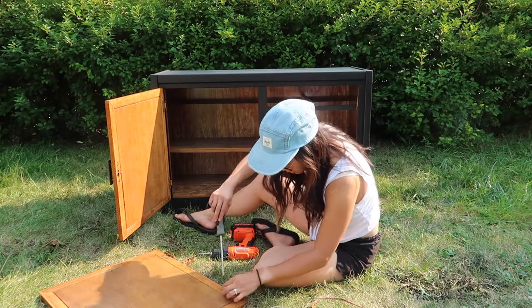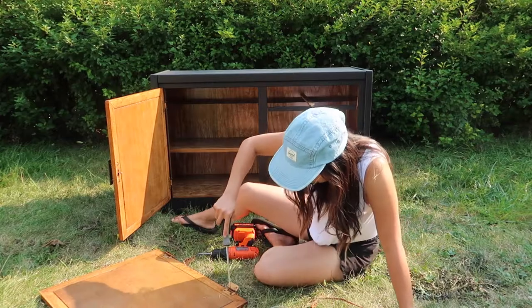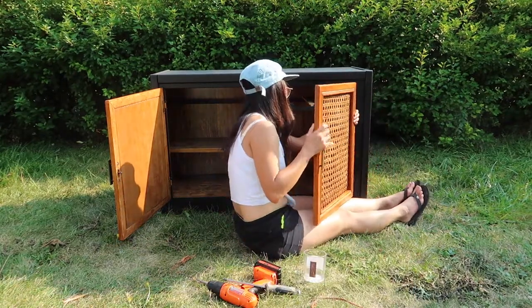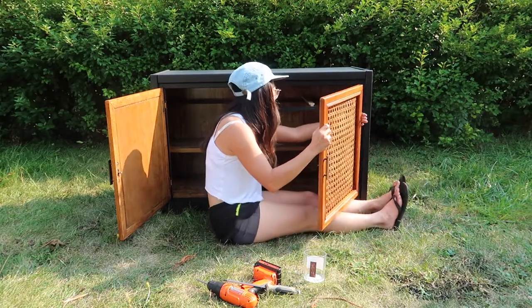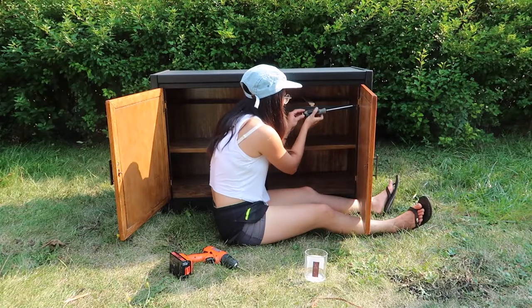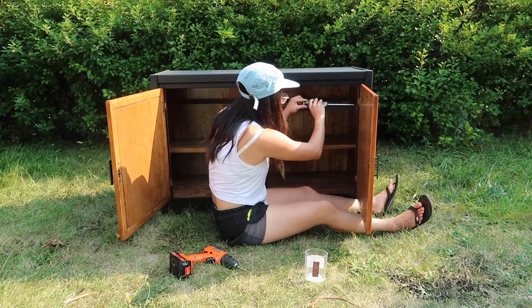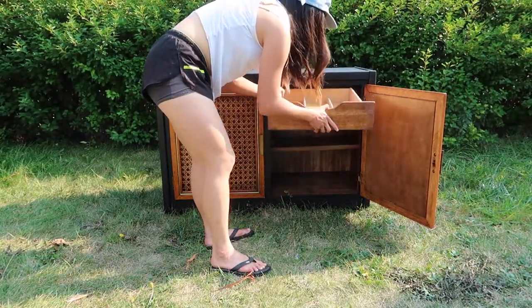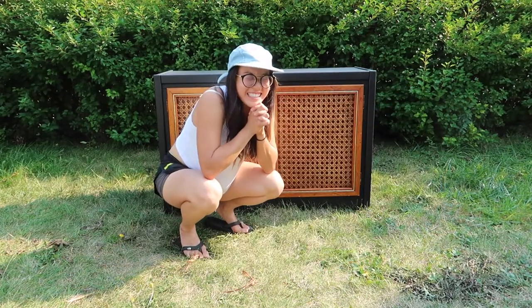The final step was to put the doors back on, and I was really struggling. I did the other door first and didn't record it because I ended up putting the hinge on backwards — anyway, it was a thing. And the last and final step is to celebrate.